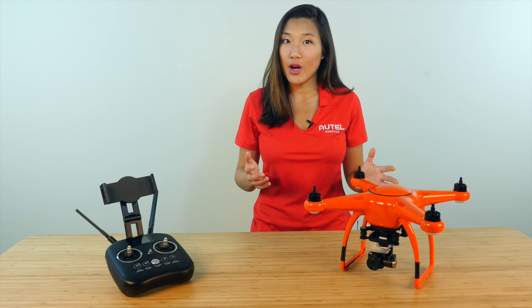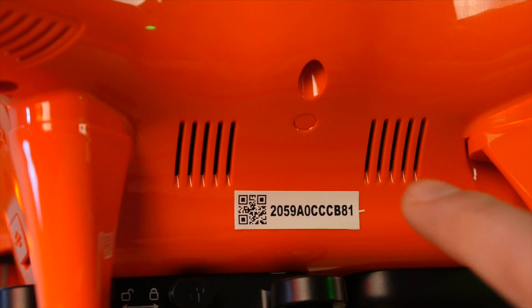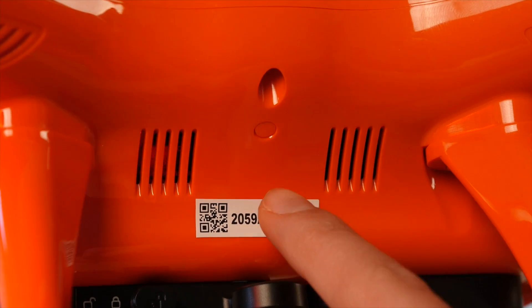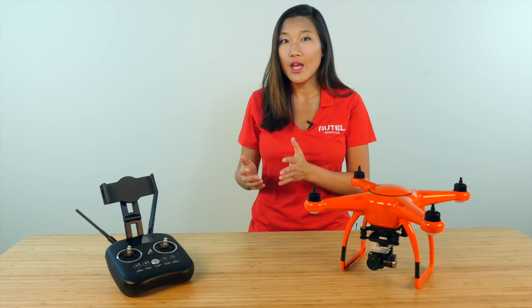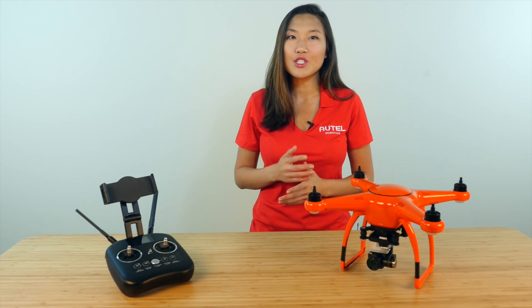Once the aircraft is on, we'll need to press the pairing button on the side of the aircraft. When the camera and nose of the aircraft are facing you, the small recessed button will be on your right above the gimbal mount. If you look inside the aircraft through the vent located to the right of the button, you should see a green indicator light flashing in a quick pattern.